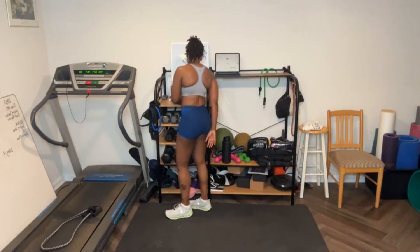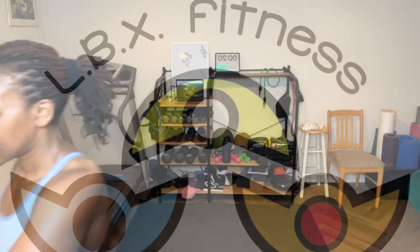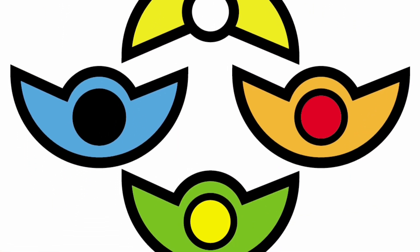Heart rate is 138. Y'all know what to do — check out the links in the post and description box. Head over to YouTube and subscribe to my channel LBX Fitness — click the bell so you know when I upload more videos. Also head over to my website, www.lbxfitness.com, where you can get more great health, wellness, and fitness tips. Share this video and I'll see y'all tomorrow. Y'all have an amazing rest of the day. Bye everybody! Don't forget to share. Keep pushing on!